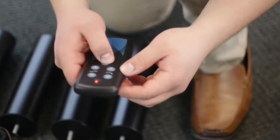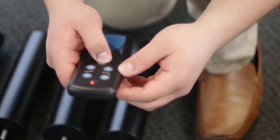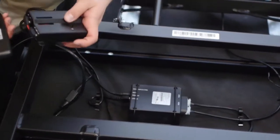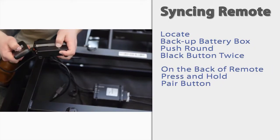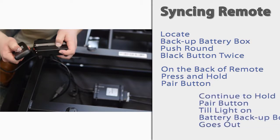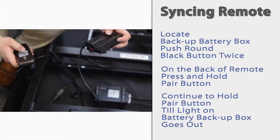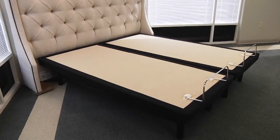To manually pair the remote, locate the battery backup box and press the round black button twice. A white light underneath the button will illuminate. On the back of the remote, press and hold the pair button — it will illuminate with a blue light and start to flash. Continue to hold the pair button until the illuminated light on the battery backup box goes out. Release the pair button; the remote is now paired to the adjustable base.